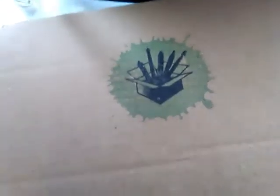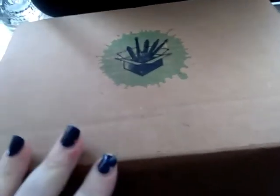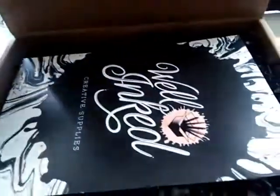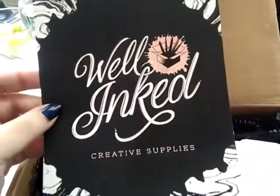Hi everyone, it's Paper Worm and today we are opening a subscription box by Well Inked Box. I never got any subscription boxes before so I don't know exactly what's inside. I got this for free from someone at this company who liked my Instagram, so I'm pretty excited. Should we find out what's inside? It normally costs 25 bucks. Oh my god, look at this — it has like black worms everywhere. That's so nice. I love how this looks, really really nice.